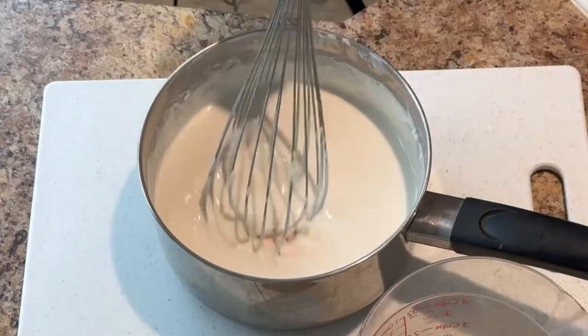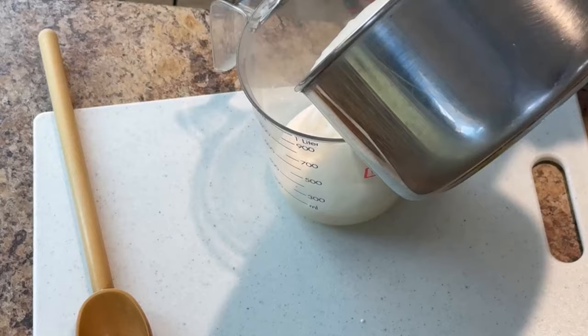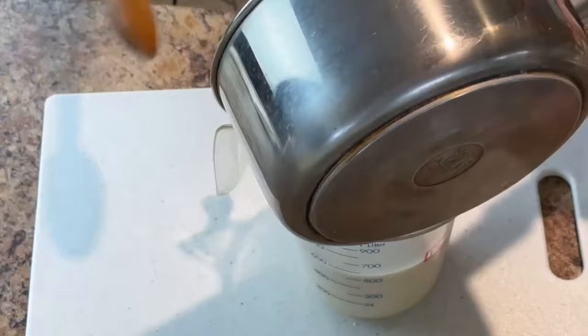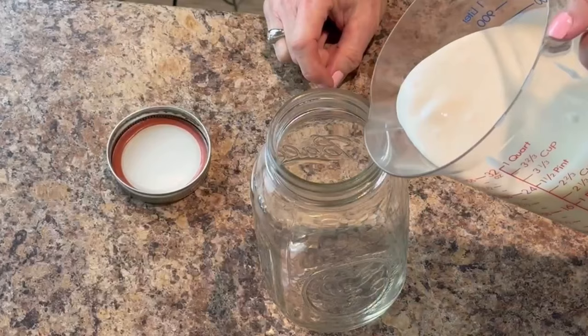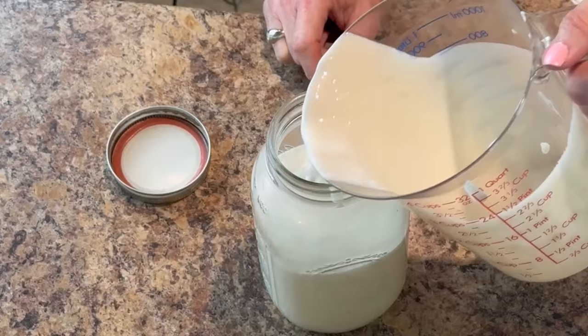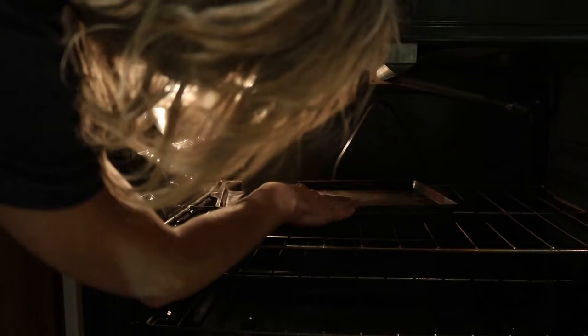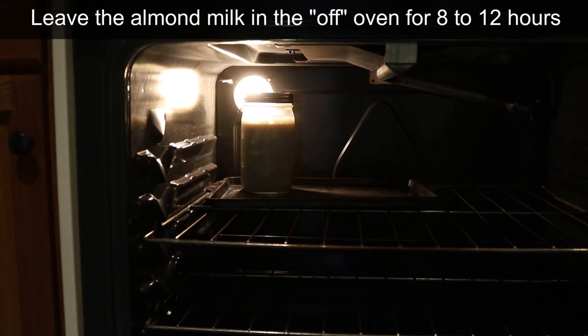When the temperature reaches 110 to 115°F, pour in the probiotic contents and whisk together. To avoid a mess pouring from the pan, I first pour the milk into a four-cup pitcher, then into a sterilized mason jar. Instructions for sterilizing the jar are in the description box. Attach the lid to the jar, then put the jar on a baking sheet, turn the oven light on, and place it all the way back near the light. Leave the almond milk in the oven with the light on overnight for 8 to 12 hours.